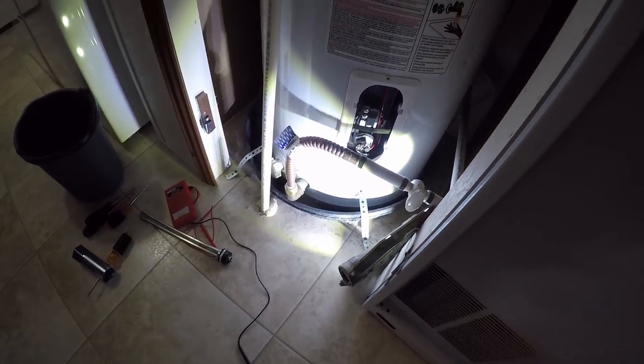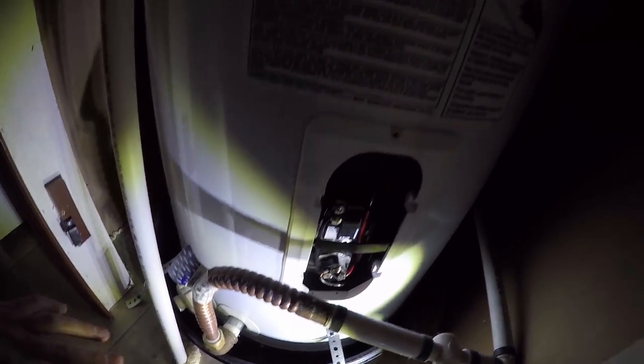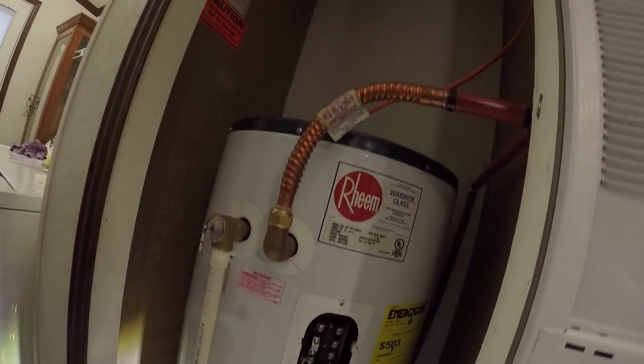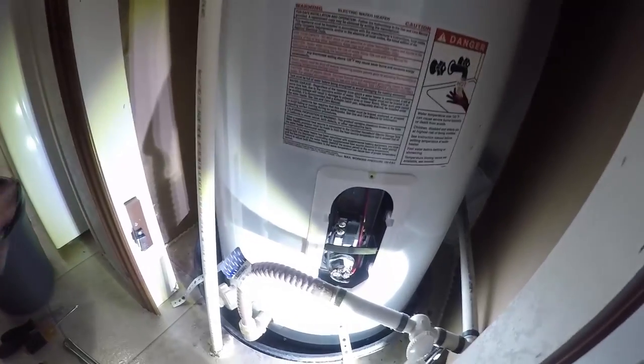I tested the element and it was bad. If you guys are going to do this, make sure that you have the power to the breaker box off. I tested everything here — I have no power at all, everything's been shut off. I went ahead and drained all the water from this tank.